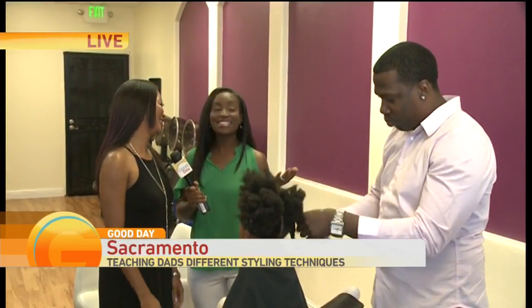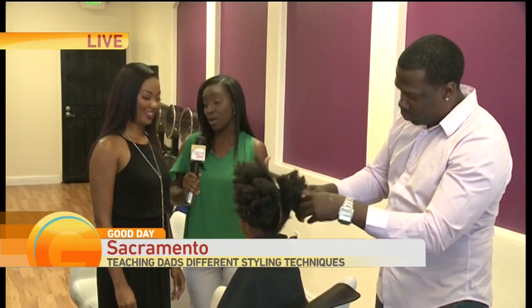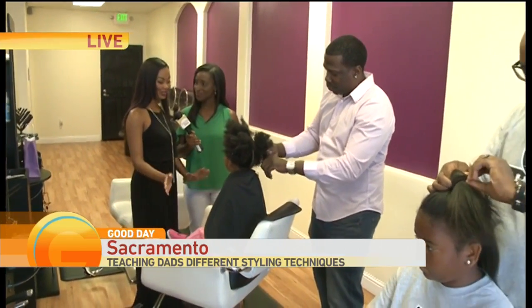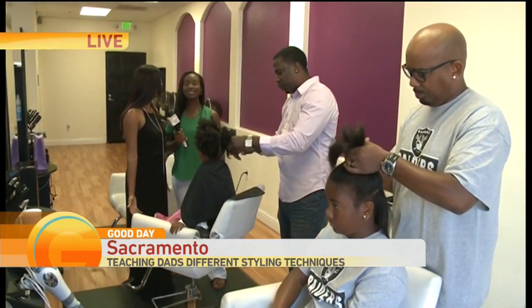Daddy Doos — this is our favorite thing every year. I love Daddy Doos, Courtney. Dads really are a lot of times the ones who have to actually comb the hair before everybody gets ready for school. It's a major influence on their daughters' lives. It's always good when dads and daughters get to do things together, so why not do the hair together? Let's do it.